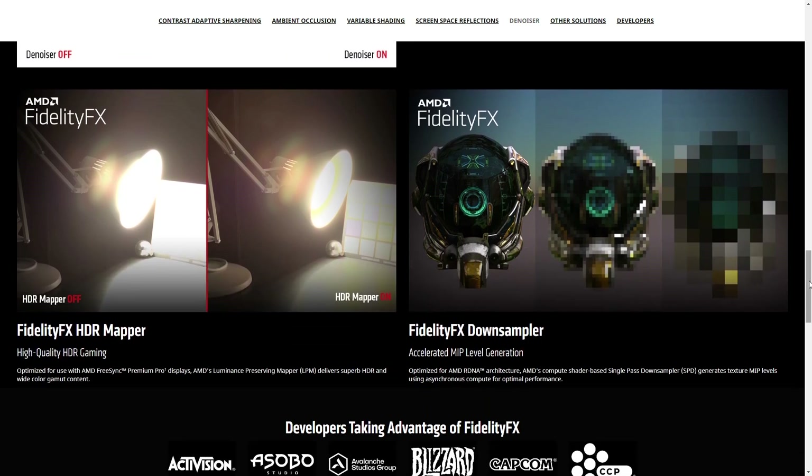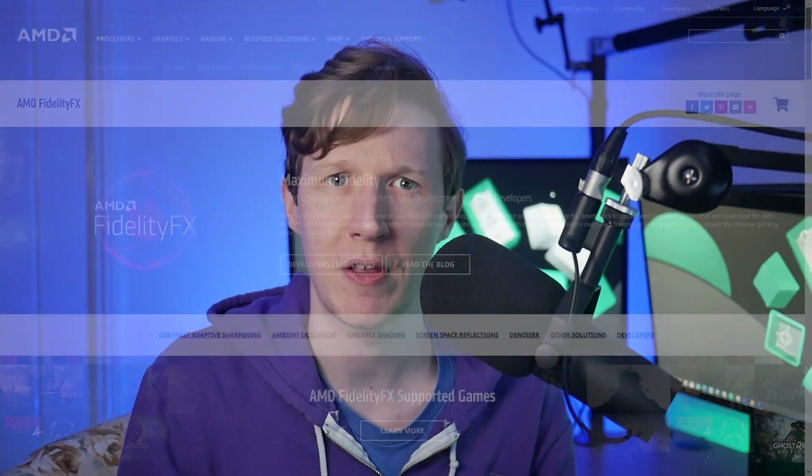Also important to note is that AMD will soon be releasing a new feature called Super Resolution, which takes a low resolution image and upscales it to a high resolution using machine learning to help performance, so make sure you look out for that in the future.